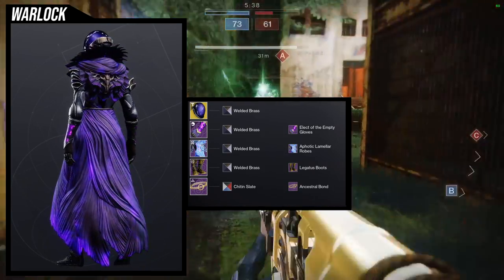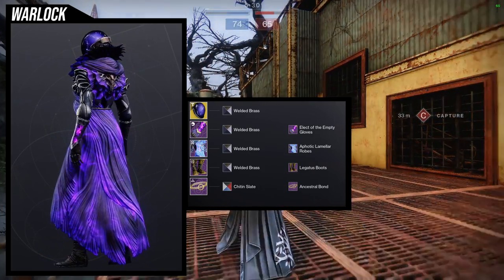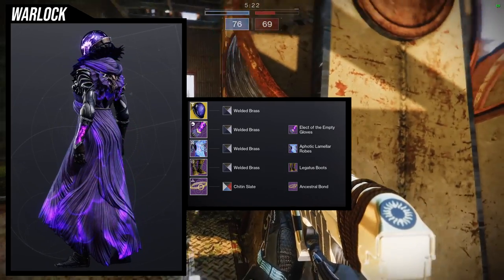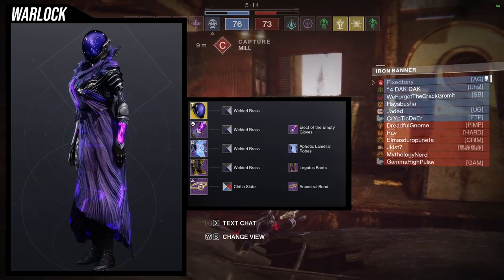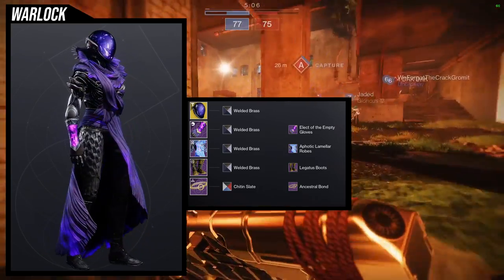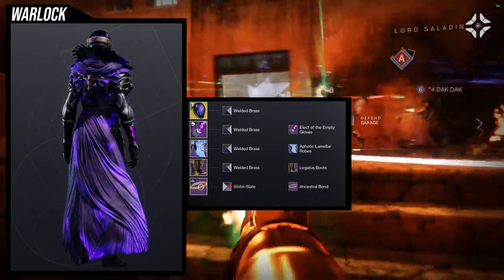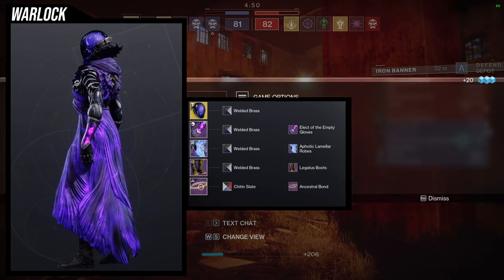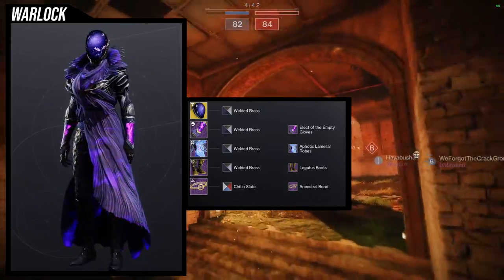For the boots, Legatus Boots is what I'm using because I like the texture — that's what I really needed here. If I had a better organic boot it would have been better; I thought about the Firefly boots but those look bad in my opinion. Anything hive-themed would have looked weird, so I went with something that has a lot of textures to match the chest piece, which also has a lot of texture. For the bond I decided to go with no bond, so we're using Ancestral Bond with Chit and Slate. I still think I should switch out the arms for something else, but other than that this looks really cool.